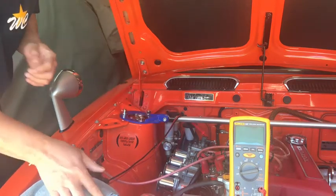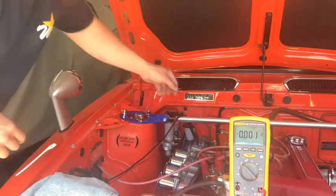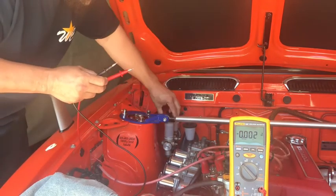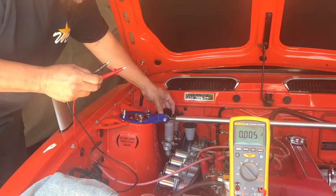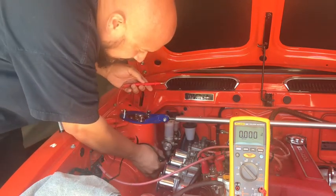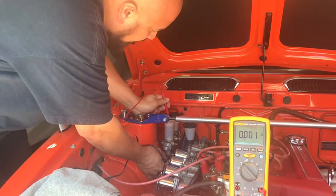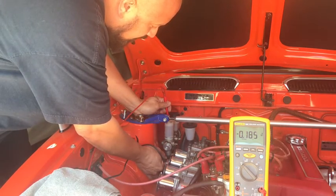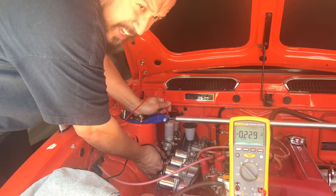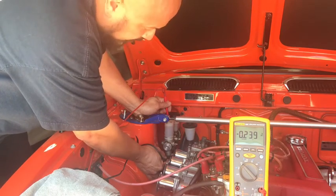So how are we going to do that? First, turn on your DVOM and set it to DC voltage. Zero out your DVOM. Open up your brake fluid reservoir and find a ground. Stick the positive probe into the fluid. You should have less than 0.3 volts registering. If it's below 0.3 volts, you're good. If you're above 0.3 volts, you need to replace your brake fluid.